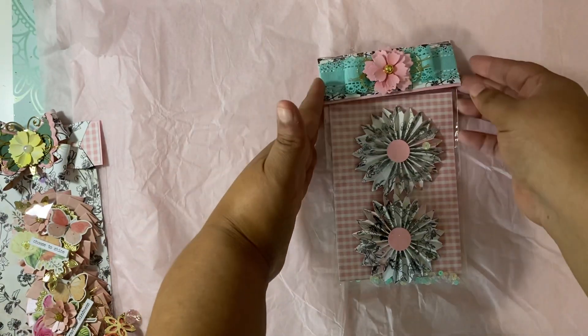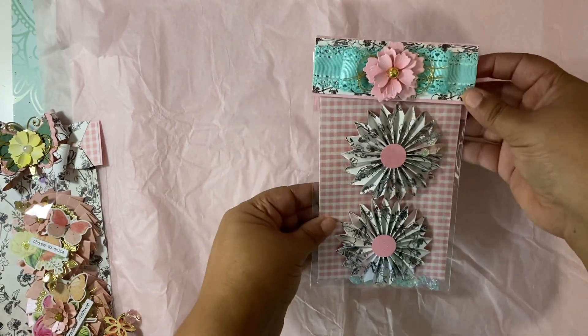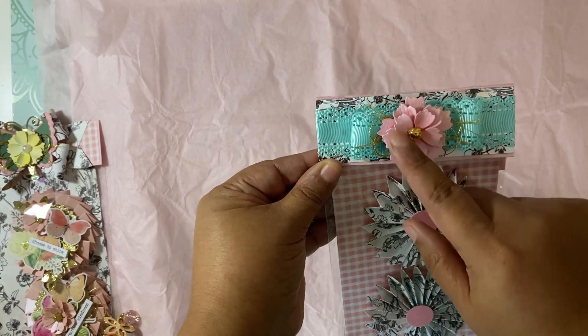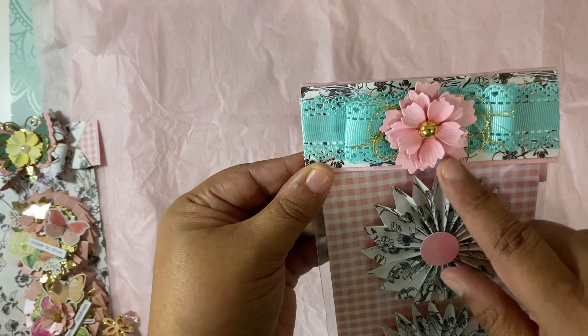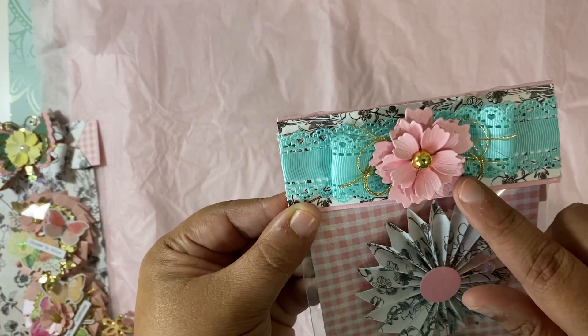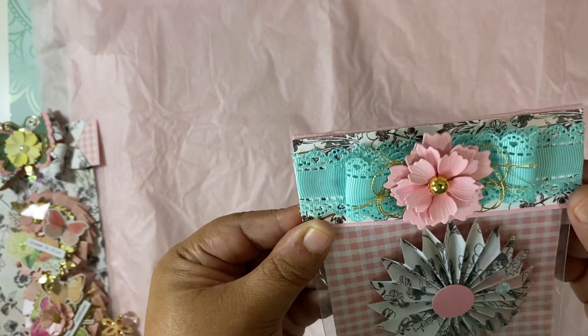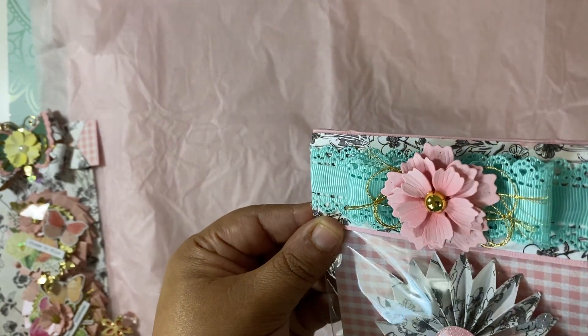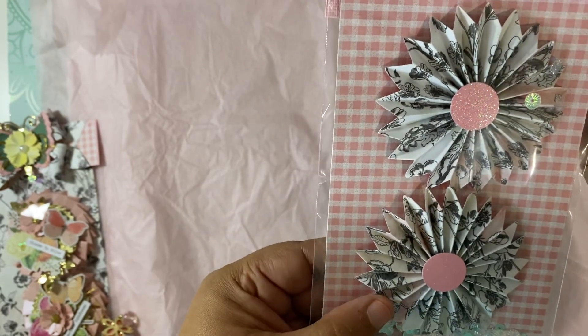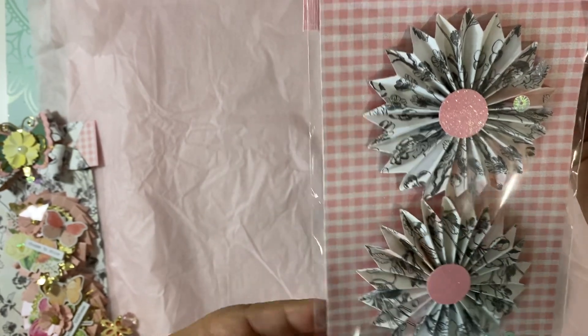Let's take a look at this — this is gorgeous! Look at her back topper. She used ribbon, some gold trim — I love this. This die, I think this is a Scrap Diva flower and I really need to get this die because I've been seeing a lot of it and I love it. Gorgeous!